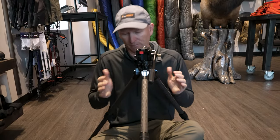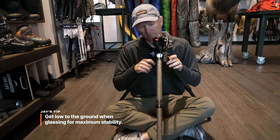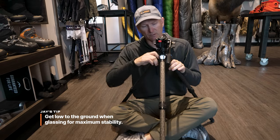One of the things that I want to do when I'm glassing is I prefer to sit. I prefer to sit like this. I want to get as low to the ground as I possibly can. That way, I'm as stable as possible.